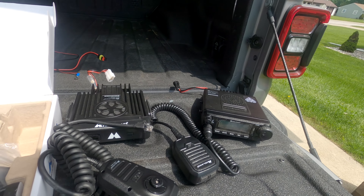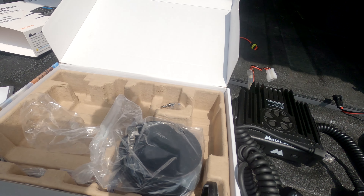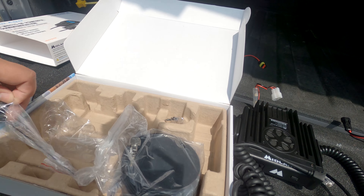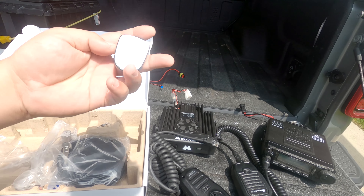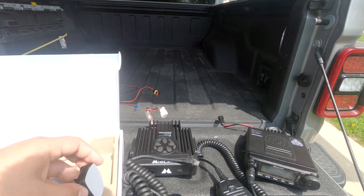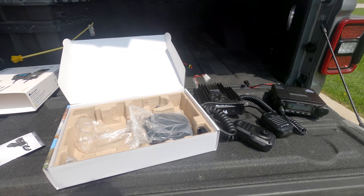As for the rest of the pieces, I do not plan on using them — things like the antenna cable and the antenna that comes with it. This here is a sticky mount, and I have to say, Midland, this doesn't stick very well to certain things, like the inside dash of an overland Gladiator.